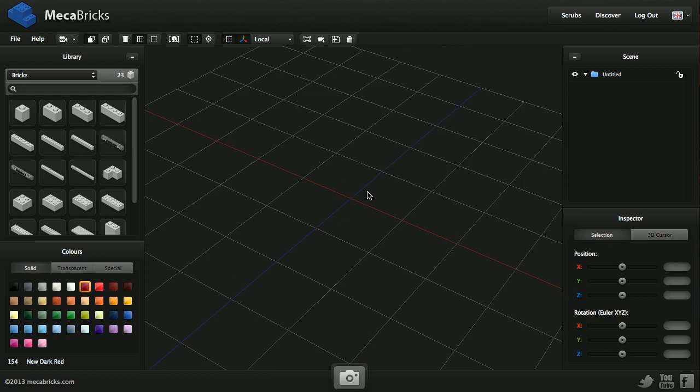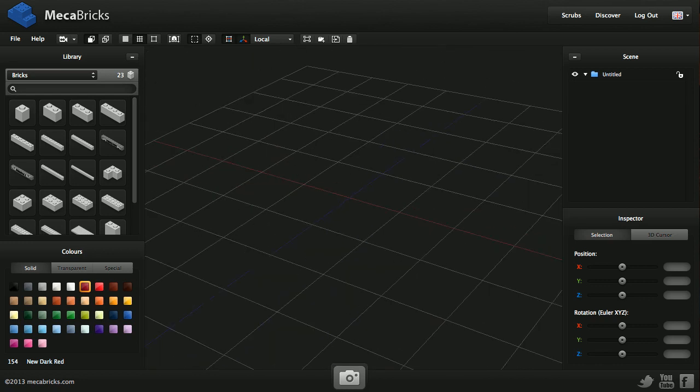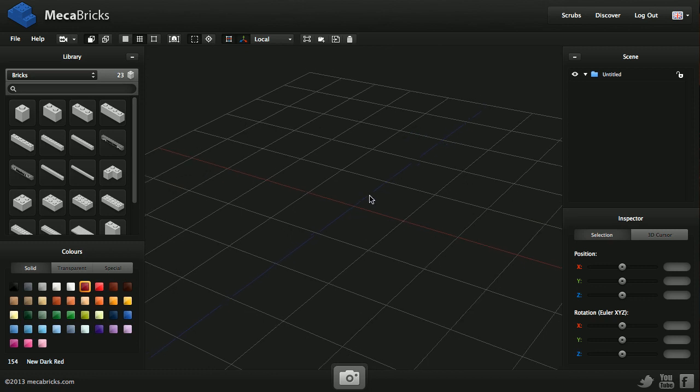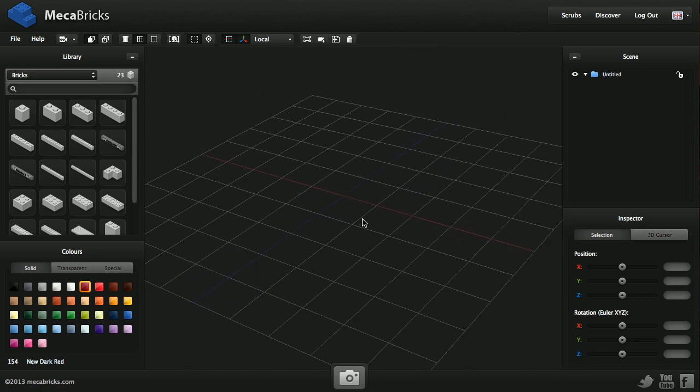If you've only got a trackpad or a one-button mouse, you can use your keyboard. If you press the A key and move your mouse, you're going to rotate the scene. With the Shift key and the mouse you move the scene, and with the Control key and the mouse you zoom in and out.